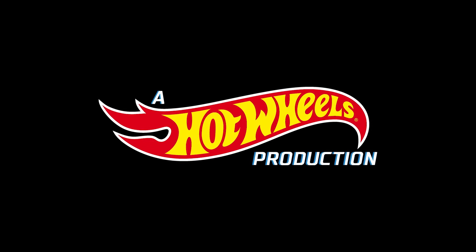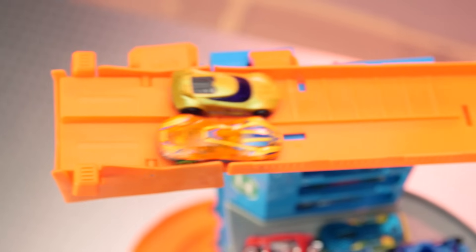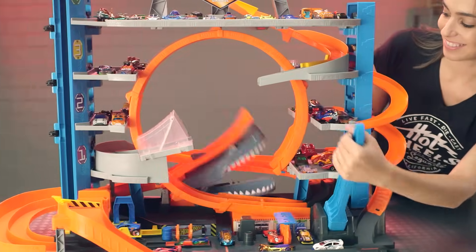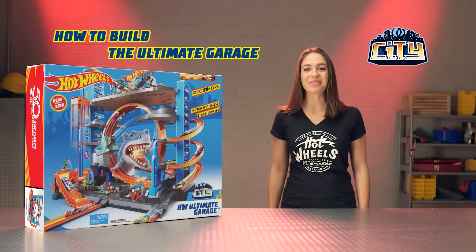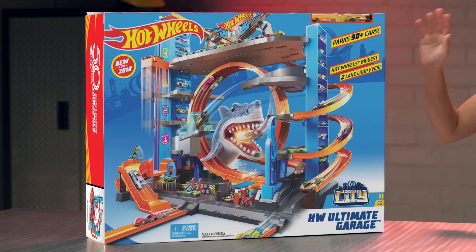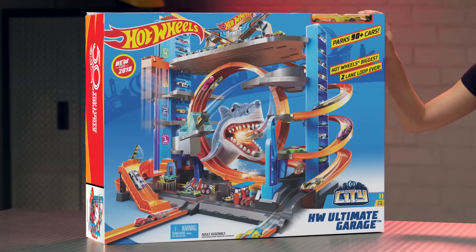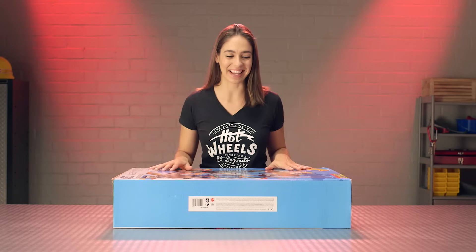A Hot Wheels production with Shada from Hot Wheels. Hi Hot Wheels fans, my name's Shada and I'm here to take you through the assembly of the Hot Wheels Ultimate Garage. This place is massive — you can park over 90 cars. It even comes with a speedy two-car elevator and a surprise shark. Let's open the box and get started.